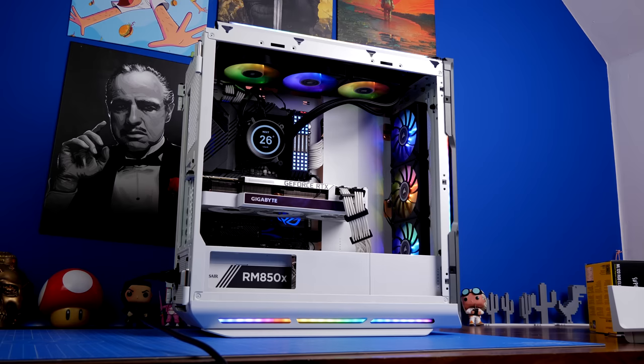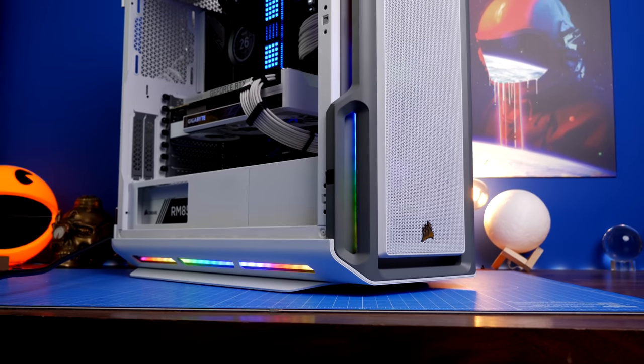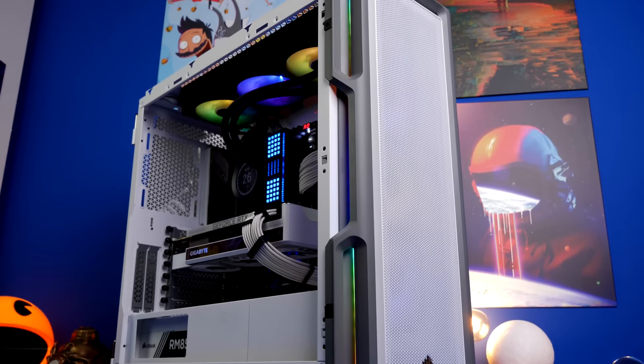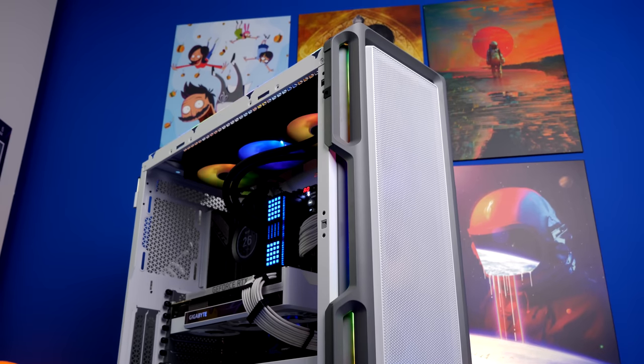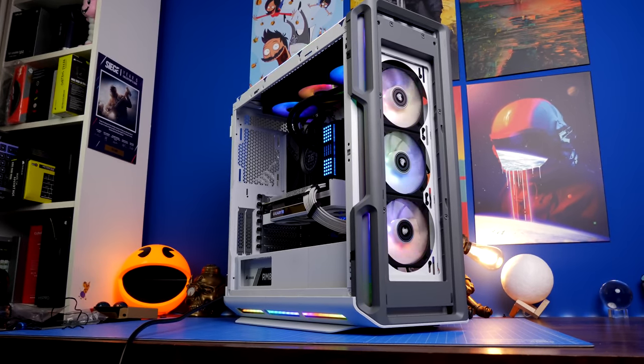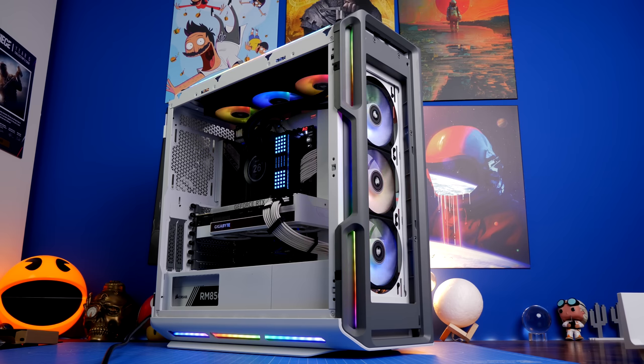Here's the final result of the first build — I'm actually pretty pleased with it. You can see what it looks like with the ML120s and the Kraken Z73. The highlights include the LL120s as standard, the Commander Core, and the RGB lighting strips. Within Corsair's iCUE software you can customize the lighting and link it together, with sequences or solid colors.